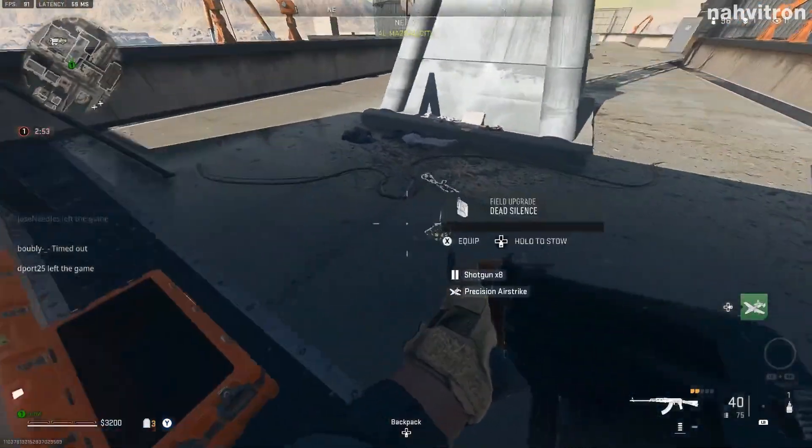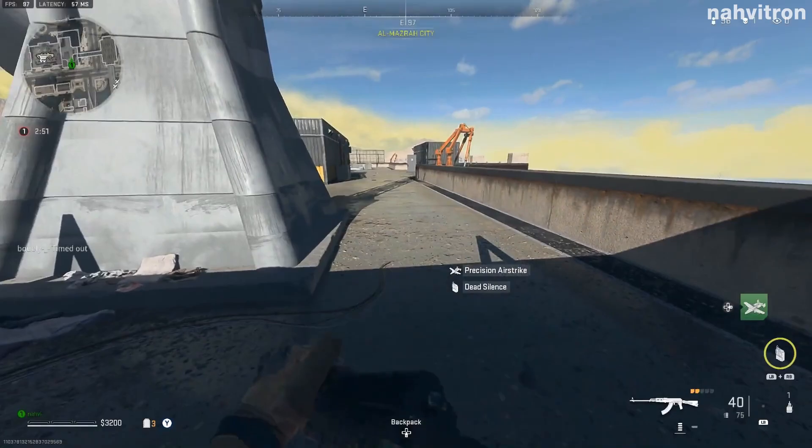Yo, what's good guys, it's your boy Navi here bringing you guys a tutorial on how to run while plating in Warzone 2.